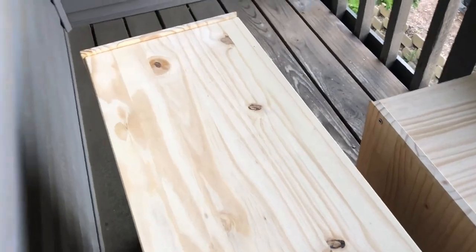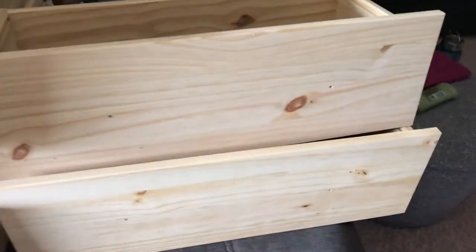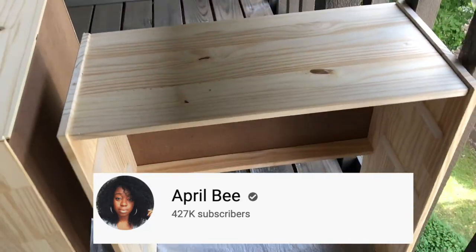Hello everyone and welcome back to Kayla's Corner. In today's video I'm going to be showing you all how I turned these wooden nightstands that I got from Ikea into some blinged out mirror nightstands. I got this idea from April Beat here on YouTube and her information is on the screen if you want to go check her channel out.